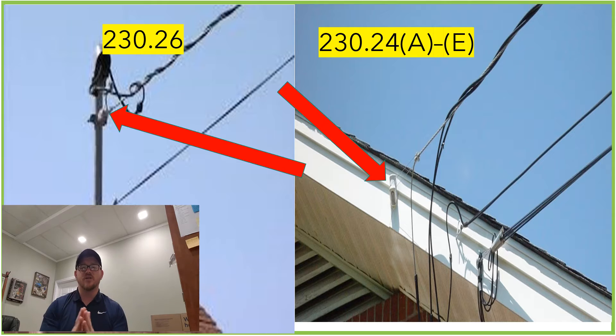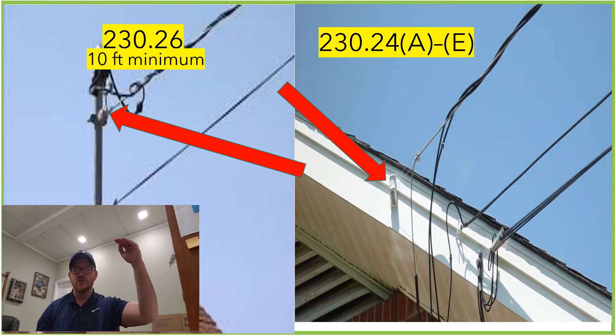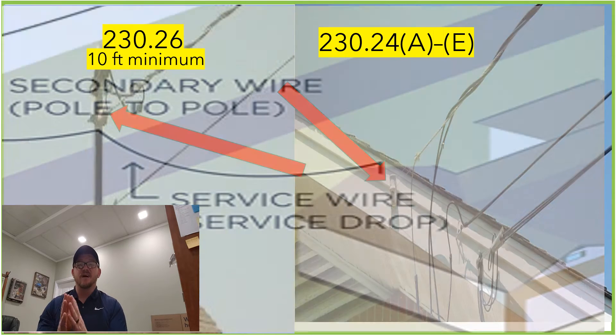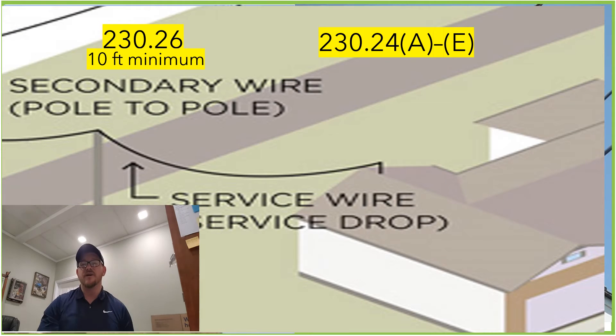The answer to today's question — what is the minimum height of the initial attachment point — is going to be found in 230.26, and it's going to be 10 feet. 10 feet is the lowest point that it's allowed to attach to the structure, whether it's using the riser or another means of attachment. The reason it's allowed to be as low as 10 feet is because if you look back in 230.24...